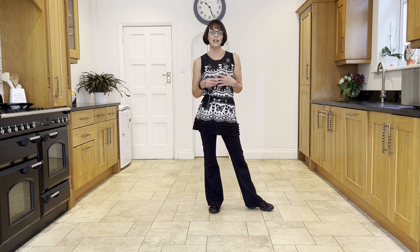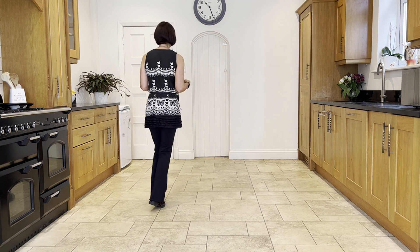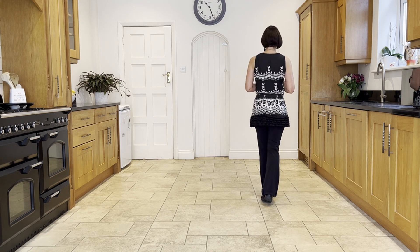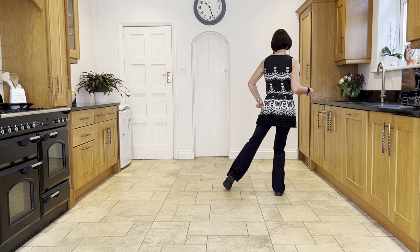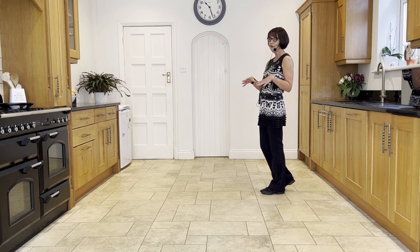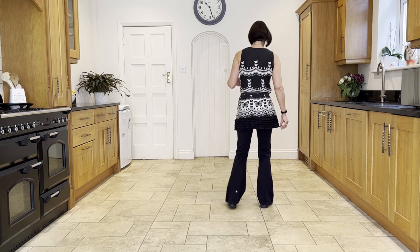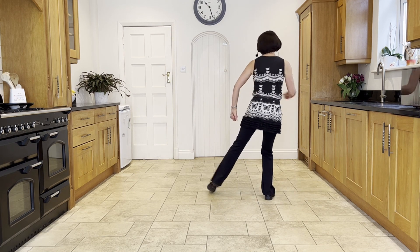Straight from the weave — cross, side, behind, side, cross — you're going into a point-in. You point the right, step it in, and you point the left, and as you bring it in you make a quarter turn to the left to nine o'clock. It's kind of like a Monterey turn but the other way around. Instead of point in, point in, you're doing point in, point in — so the left crosses in front, and you do point in, point, spin.